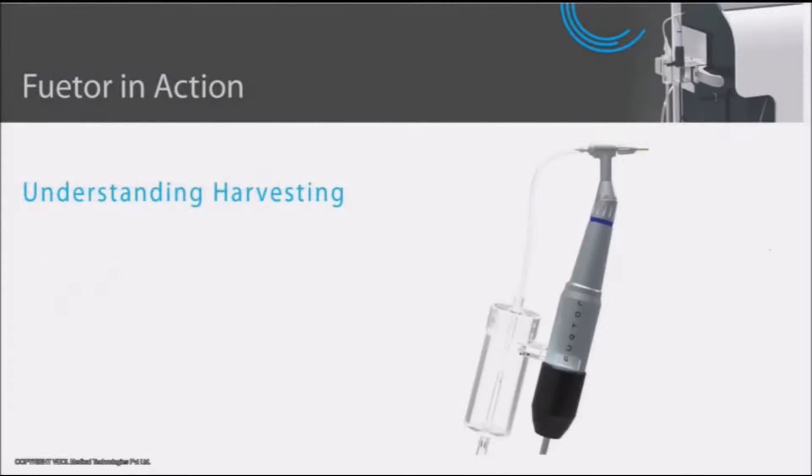The harvester is an assembly of the punch, rotor head, motor, and the canister.